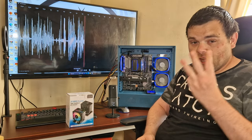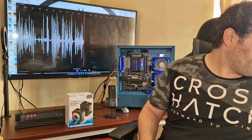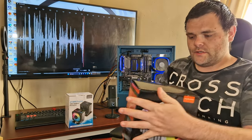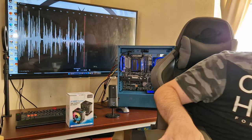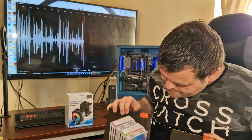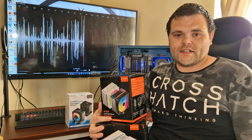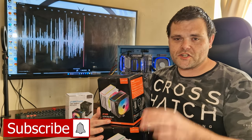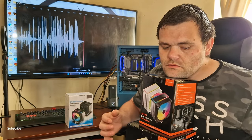A big thank you to Joy Shark for sending out the coolers — I've got three more coming, including this bigger one. More unboxings are coming soon. Hope you guys have a fantastic day, don't forget to like and subscribe — this is Rich Wellsteck, goodbye.